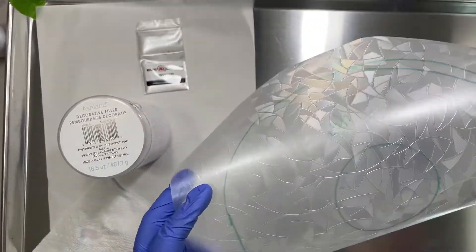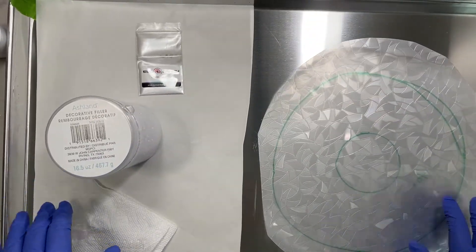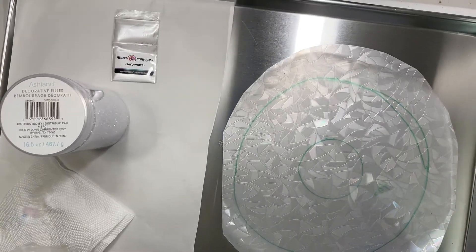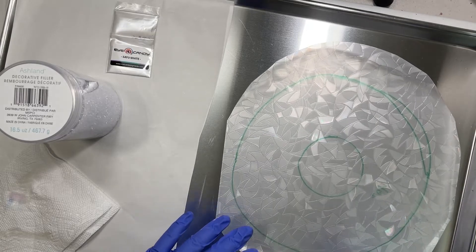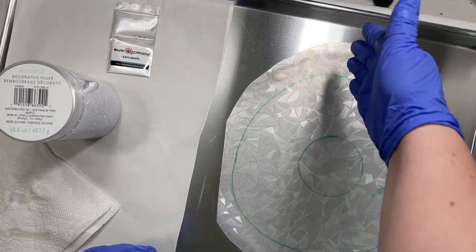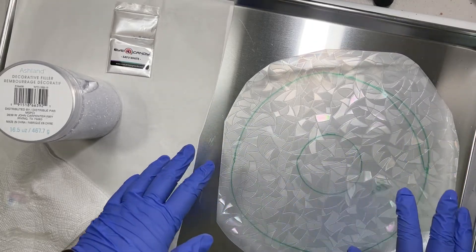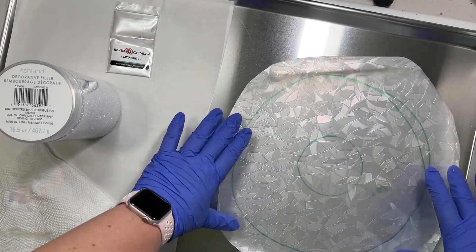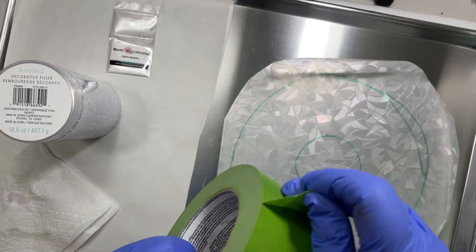The next thing I'm going to do is turn this to the pouring side and tape it down. You can see it's not perfectly flat — the edges kind of curl. If you're using a shower curtain there are usually folds, and even if you use a heat gun to warm it up and lay it flat it won't be perfectly flat, so I like to tape it down. I'm just using some frog tape.